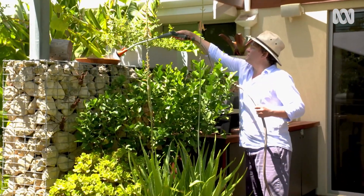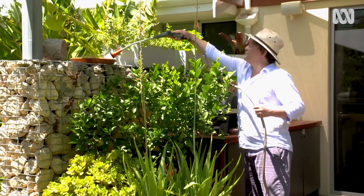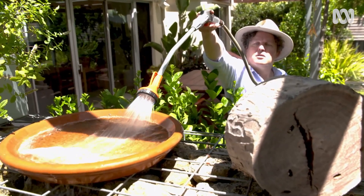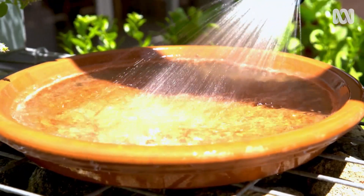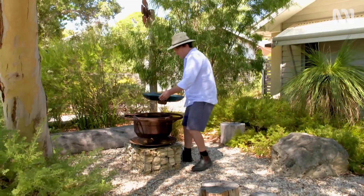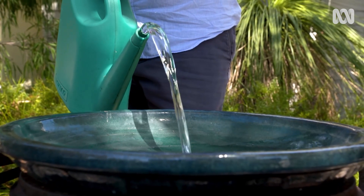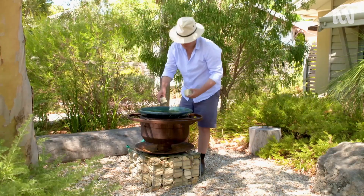Plants aren't the only things in the garden that need to be considered during hot spells — spare a thought for wildlife too. If you have a birdbath or a pond, top them up and supplement them with other water sources around your garden, so there's plenty of safe and accessible water available.